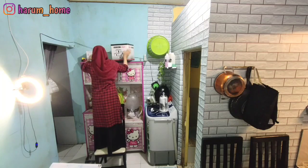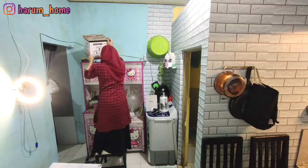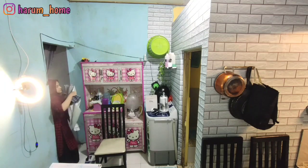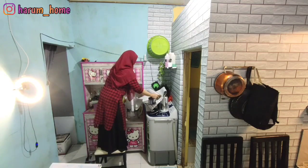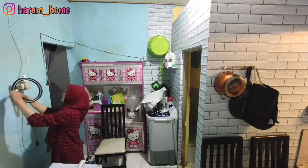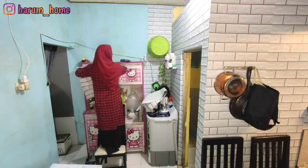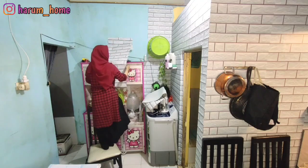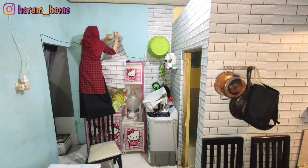Ini tuh aku rumah kontrakan. Walaupun rumah kontrakan kalau kita rawat dan rapihin, kelihatannya jadi enak dipandang mata dan kita yang nempatin juga jadi nyaman. Kalau aku memang seneng banget ngedekor-dekor rumah, kayak pasang wallpaper, dekor hiasan-hiasan gitu.